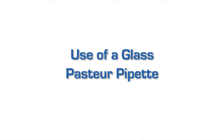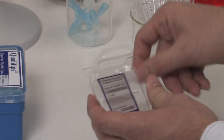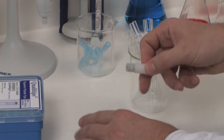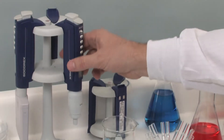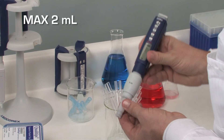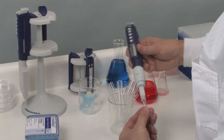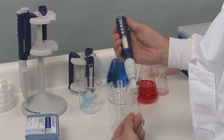Use of a glass Pasteur pipette may represent an advantage when transferring polypropylene-reacting solvents or when a long, thin tip size is required. A suitable adapter is available as an accessory to be used with the 2 mL model, and another adapter is required for the 5 mL model. Any pipetting mode can then be selected. Set the volume to a maximum of 2 mL, introduce the Pasteur pipette into the adapter, and start working as with a normal tip.